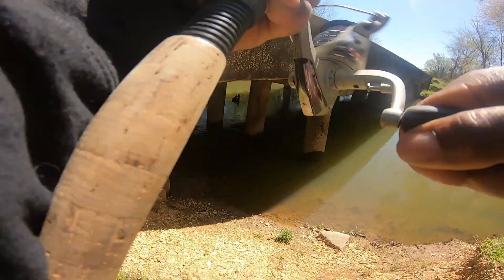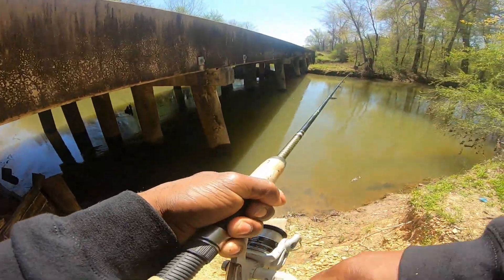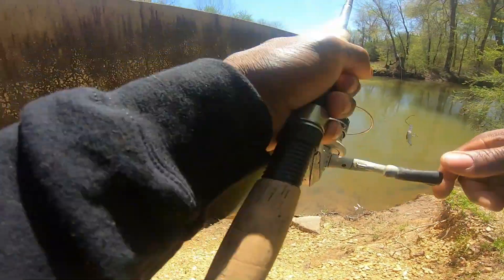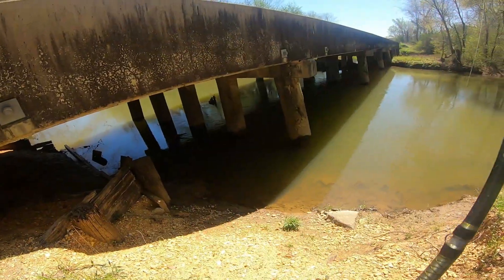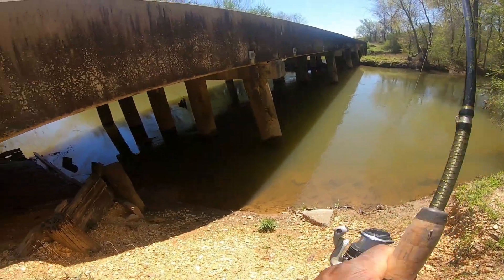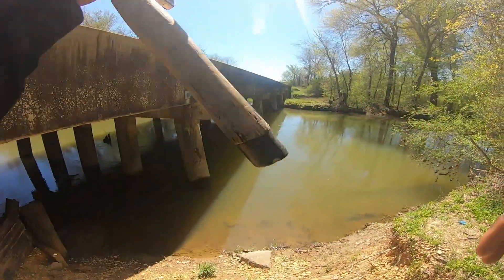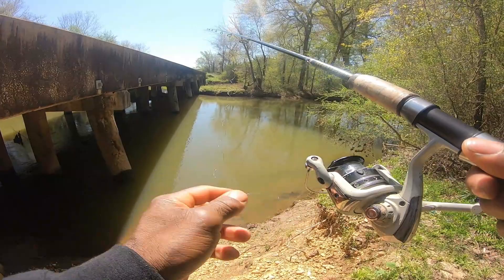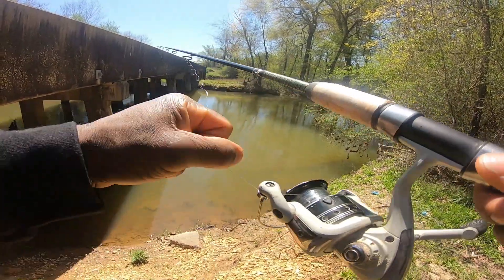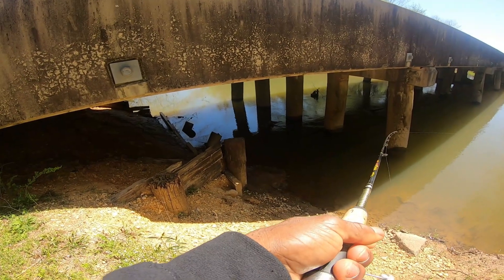Got him guys! Oh, he's nice. It came off. Crap. That was a largemouth — a largemouth had hit it. He hit that shad rep. He got off. My drag is right, it just wasn't hooked good. He sure hit that shad rep.